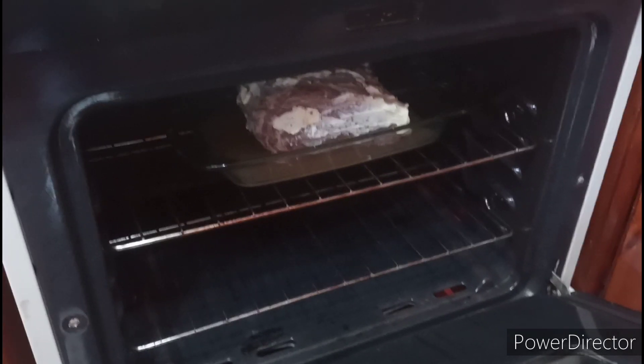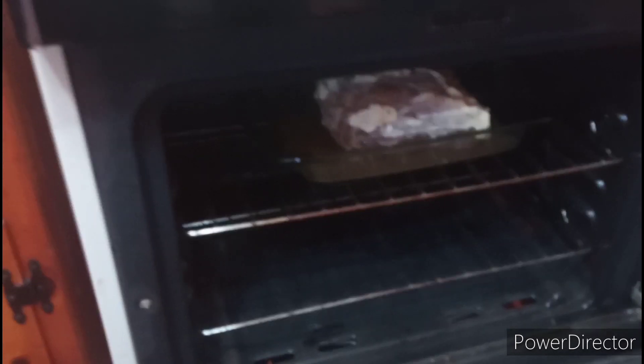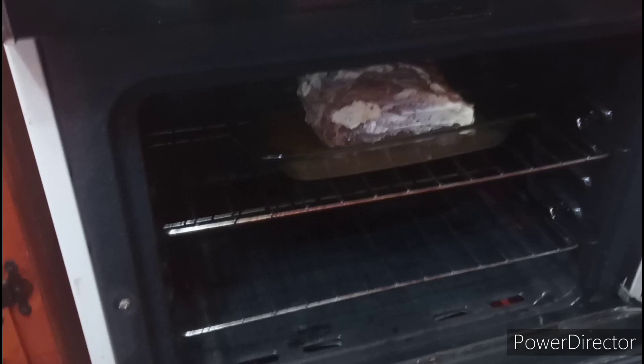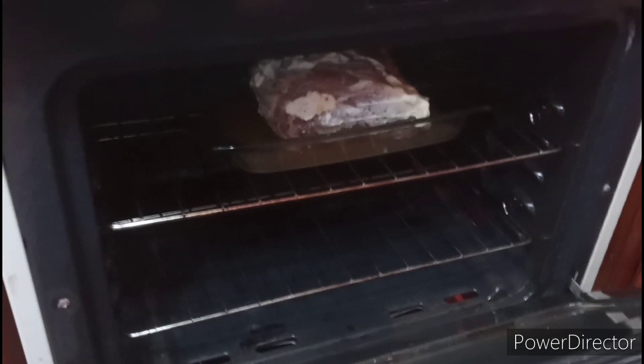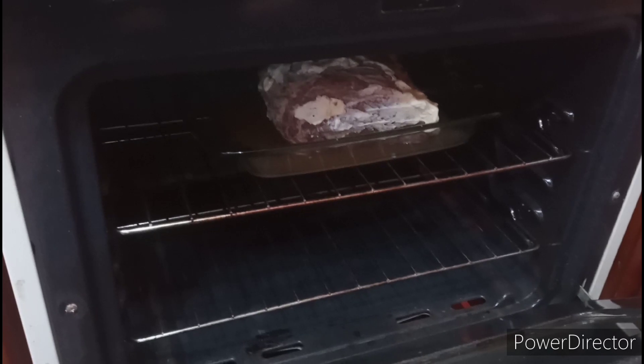Alright, we're going back to the Christmas edition. In goes the beef prime rib in the oven. I've set it at 450 degrees and I'm going to let that sit in there for about one hour. I'm aiming for well done — my family wants it well done — so it may go about an hour and 15 minutes. See you then.